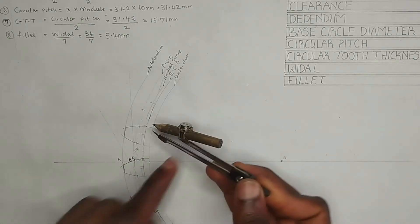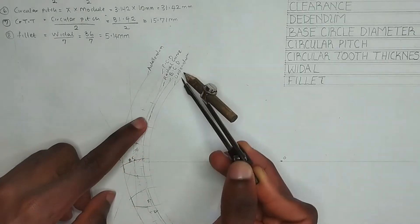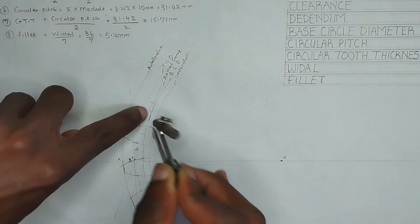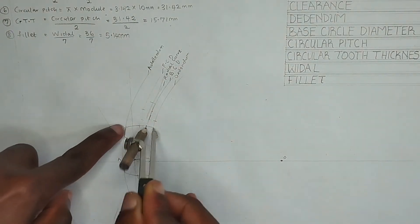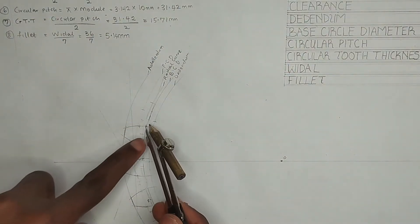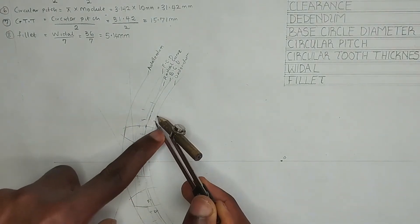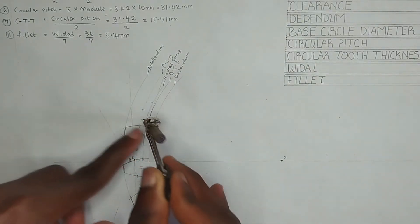I'm going to place the compass at this point — that is the dedendum line — right here. Then I'm going to strike an arc on the dedendum itself, then strike an arc on this part of the tooth. Then I'm going to put my compass right on this arc I've struck here, then strike it inward.